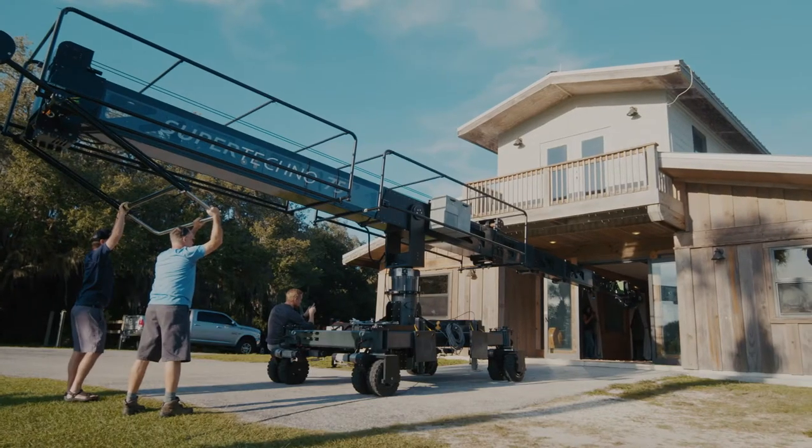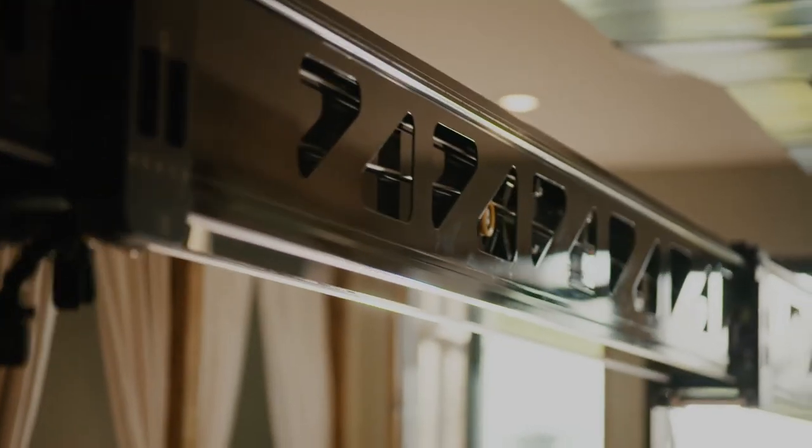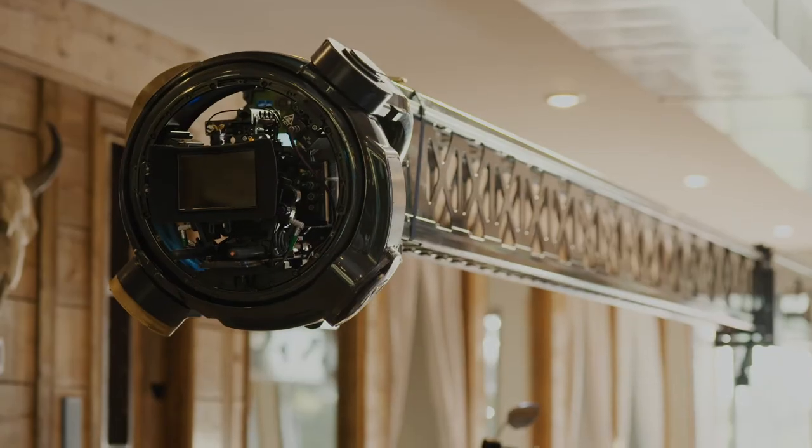Hi everybody, Scott Howell with CineMoose. Welcome to CineMoose HQ and welcome to another episode of our video catalog. Today we're going to talk about the SuperTechno 75 and the Matrix 4-axis gimbal as a combination.